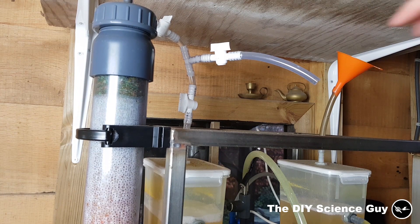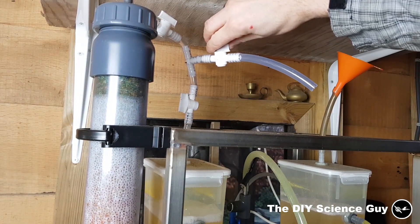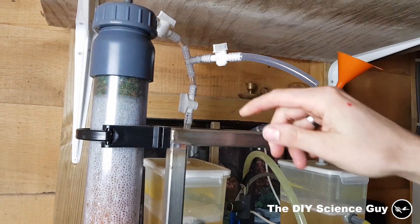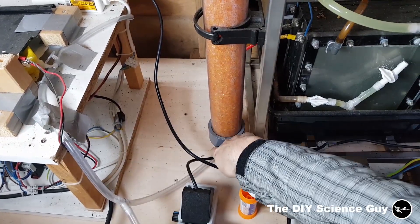I will open this valve so the gas can flow into the silica gel tube, and I'll close this one. Now the gas flows in here and comes out the other end.